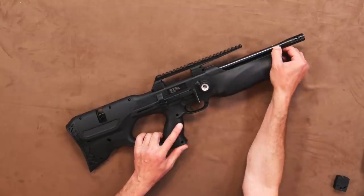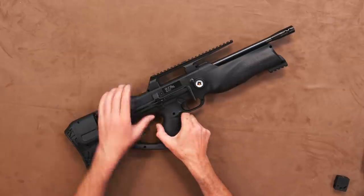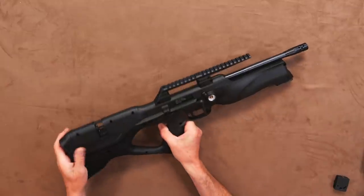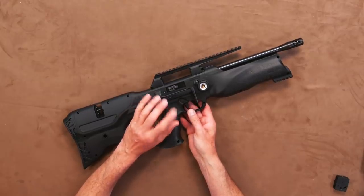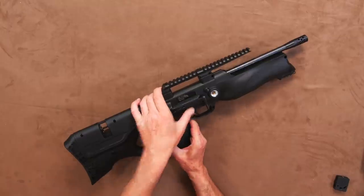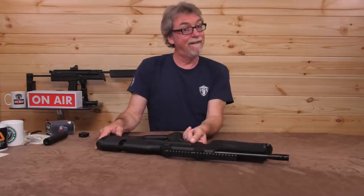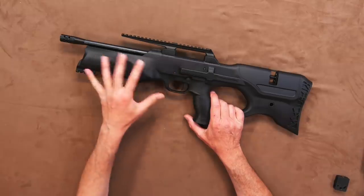The top rail is Picatinny for your scope, and there is a smaller underside rail for accessories or a bipod. This top rail is interchangeable with an optional dovetail rail if you prefer, although most companies do seem to be moving towards Picatinny these days. The trigger is a two-stage item and has a safety just above it, which is simple and efficient — push from right to left to drop into fire, and left to right to drop into safe. This has a red indicator to show when in fire mode and a very reassuring click to it. The trigger is adjustable, but it does require removal of the hard body to access the adjustment.